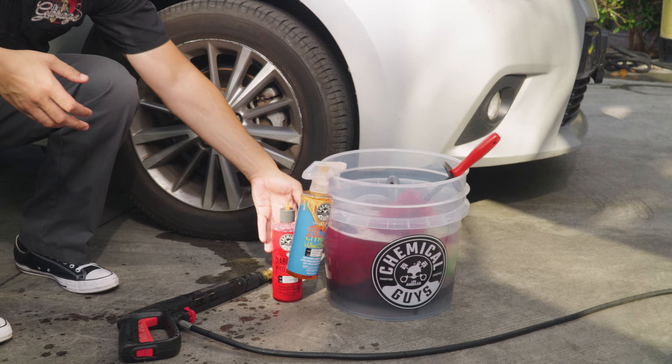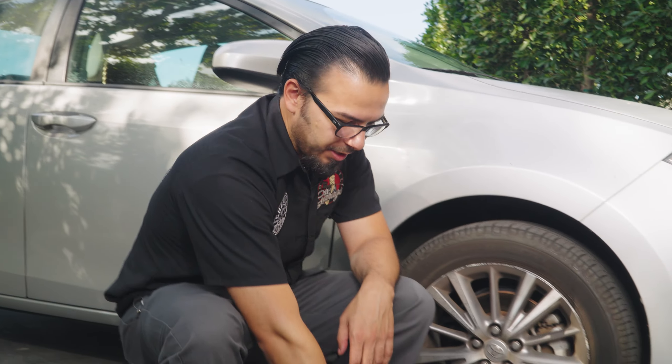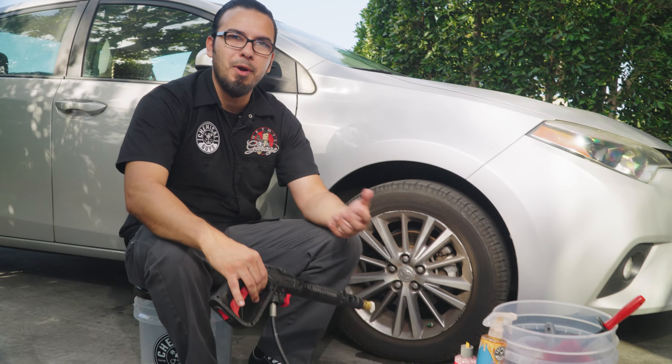Then we'll start by rinsing off the wheel to help knock off the heavier loose dirt and debris using our ProFlow, and this is going to help prep the surface for our scrubbing process.